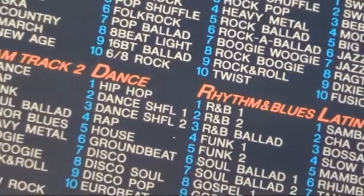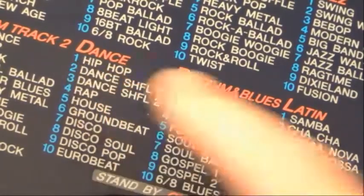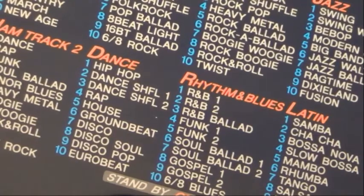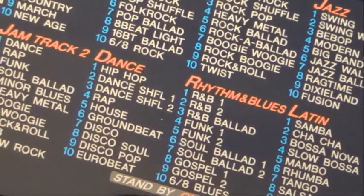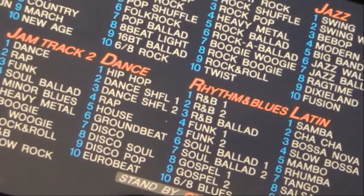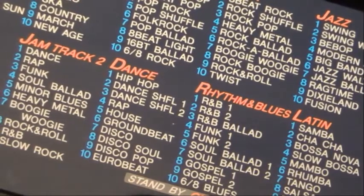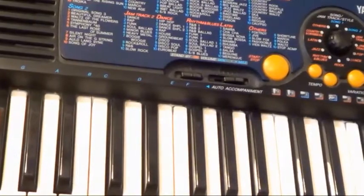Let's have a closer look at what we've got to choose from in dance. There's our list. And that's hip-hop. We're up to rap now. House beat. Three variations on disco. And the last one is Eurobeat. And to hear the full accompaniment, you just press a key.